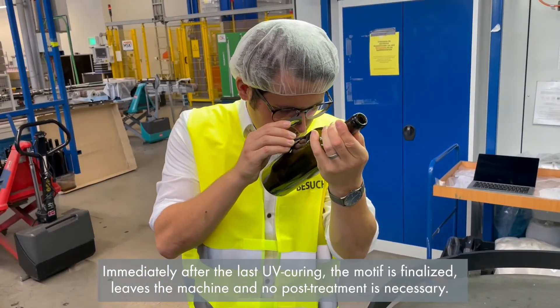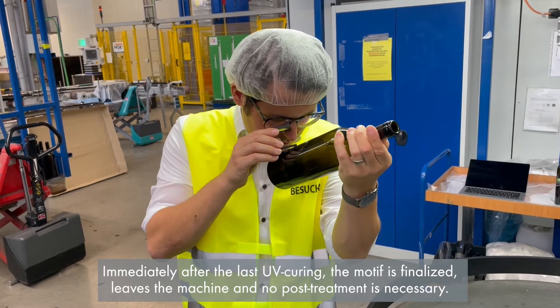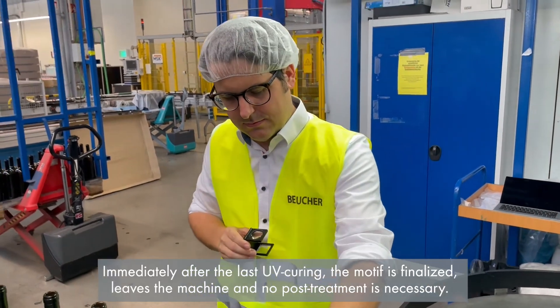Immediately after the last UV curing, the motif is finalized. The printed items leave the machine and no post-treatment is necessary.